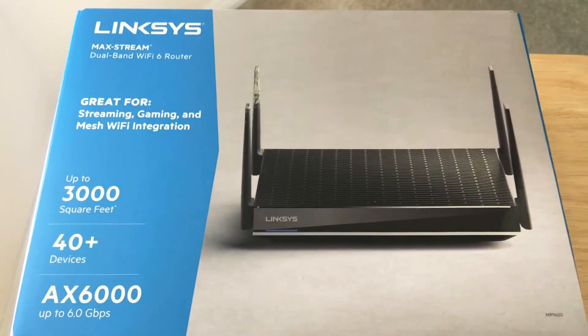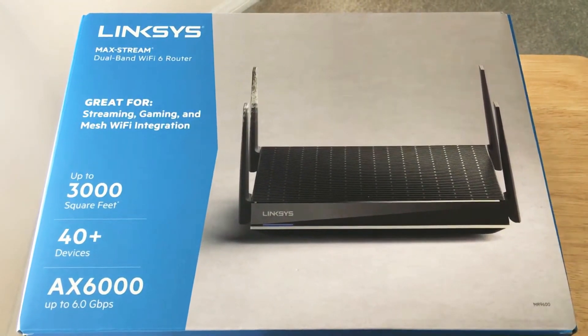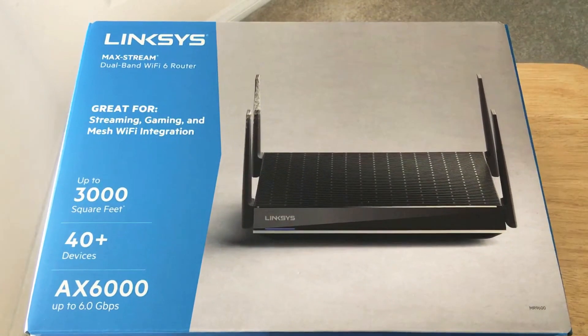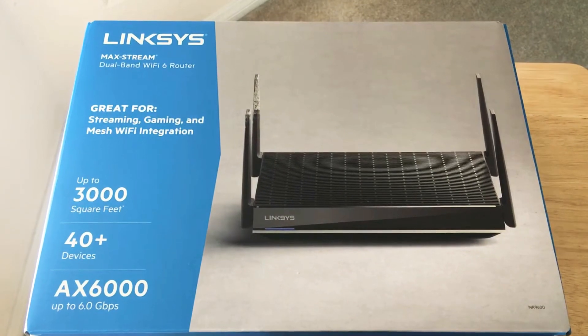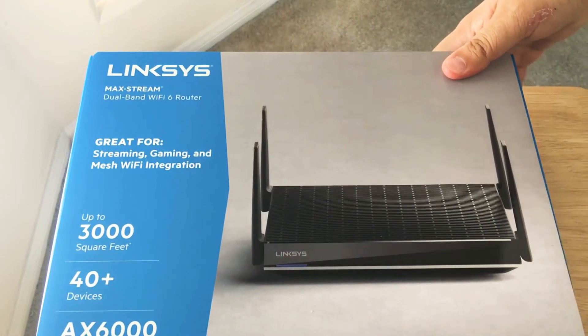It's great for gaming and streaming. It's also mesh compatible with the Linksys Velop mesh points. This serves up to 3,000 square feet in your home, up to 40 plus devices. And this is the AX6000 — AX is the Wi-Fi 6 standard.